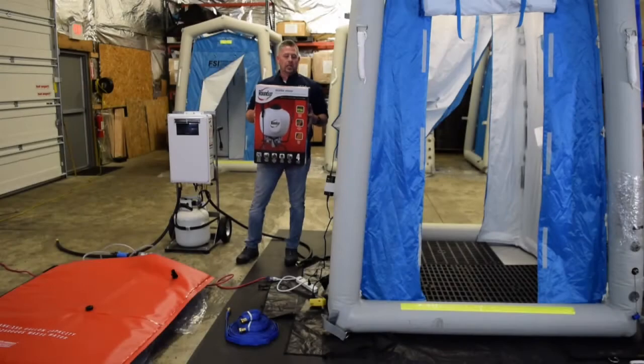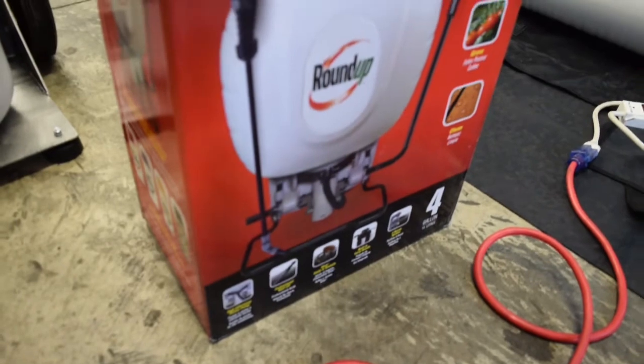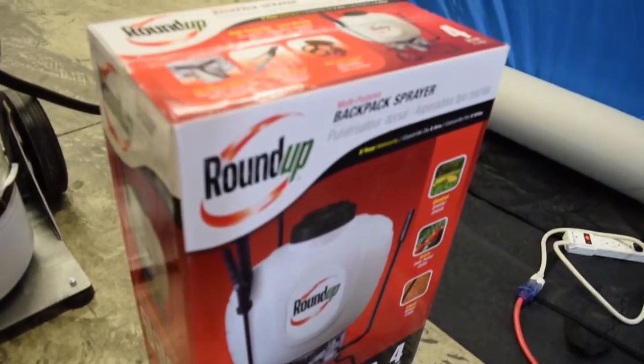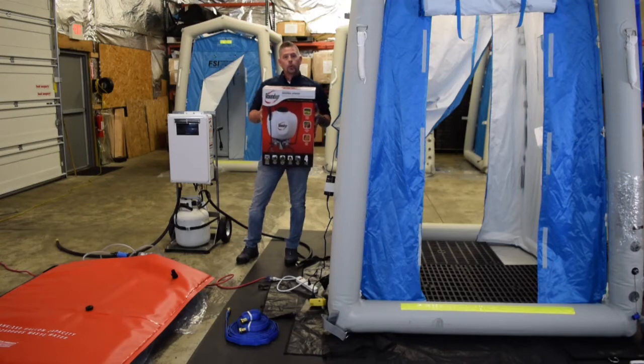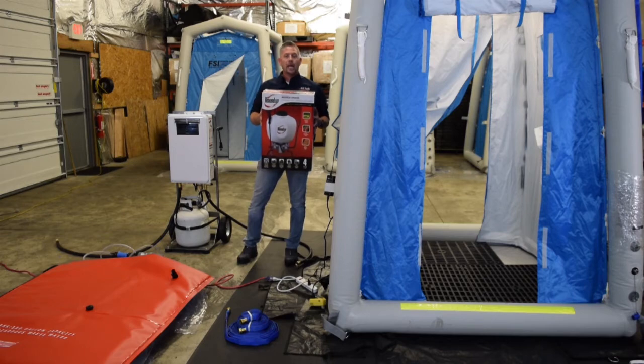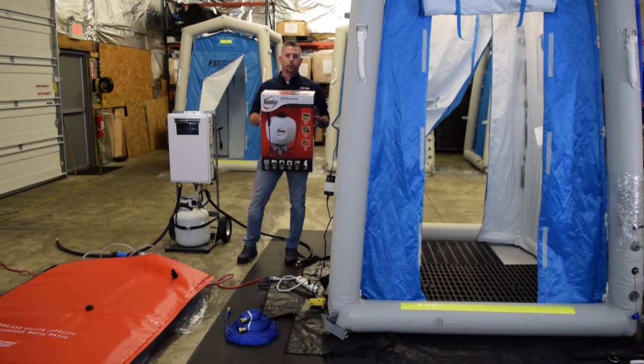The final accessory to mention is the backpack sprayer. This can be used in conjunction with our inline injector or it can be used standalone. It speaks to the versatility of the system — it's here for your needs and purposes, however you want to incorporate it into your decon line.